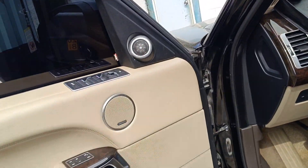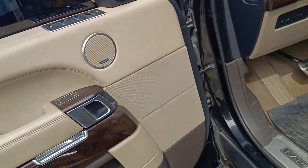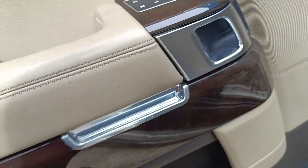Alright guys, welcome to my YouTube channel, this is Miami Automobile. I have with me here a Range Rover 2017.